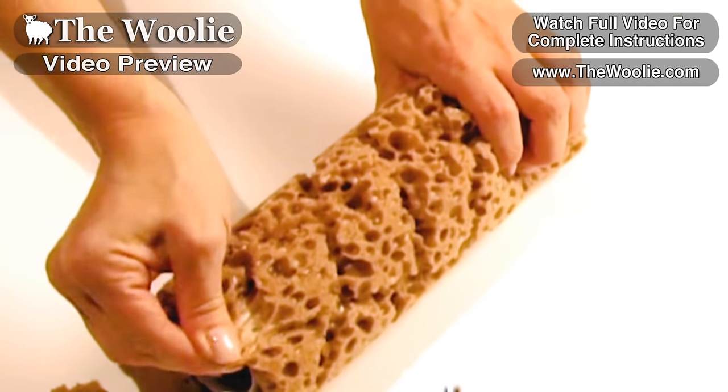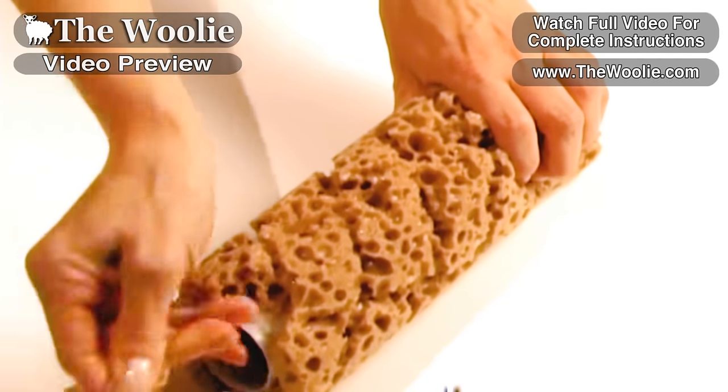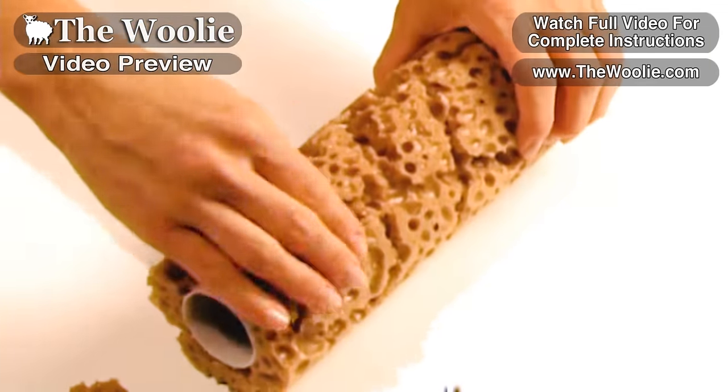Pay particular attention to your edges, making sure that those harsh lines are left jagged when you're finished pulling the sponge pieces out.